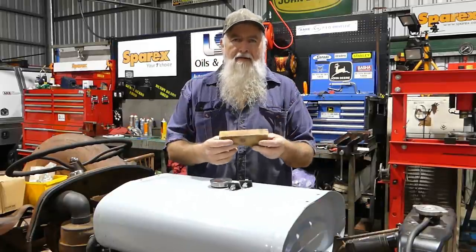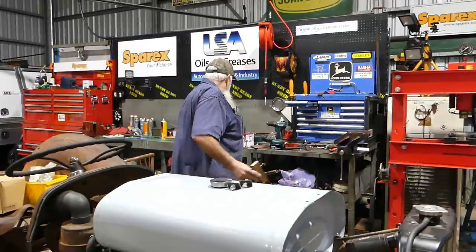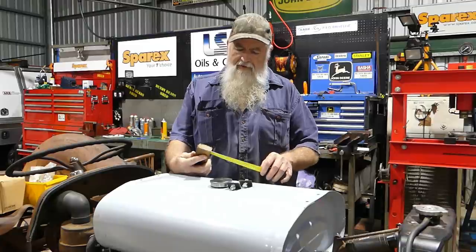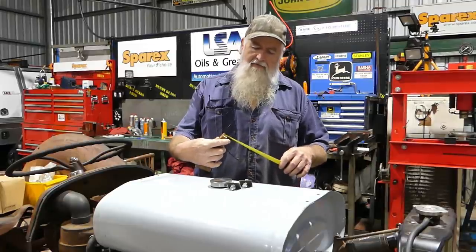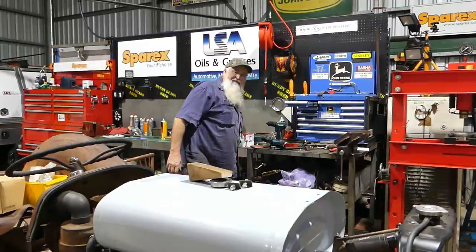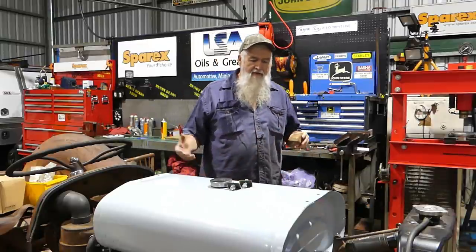Make yourself a couple of wooden wedges — make them out of soft pine, not hardwood. The measurement on this one: six inches long (150mm), made from 45mm stock — inch and three-quarter. The big end is two and a quarter inches and the little end is five-eighths. Make yourself two wedges; these knock in under your front axle, between the front axle and the front axle carrier. Knock them in first.